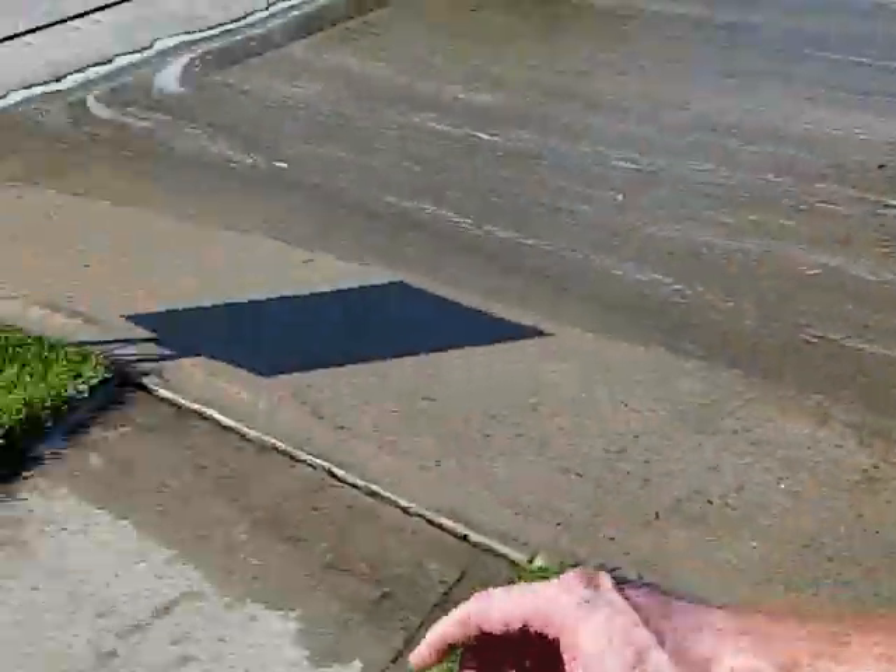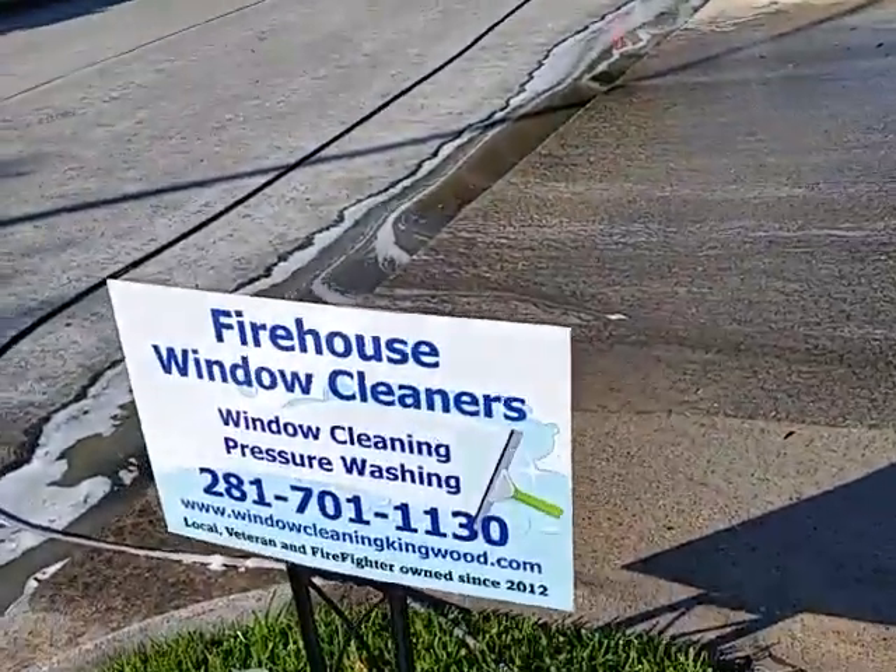Like I said, we'll go back with the wand and rinse it all down. Again, Firehouse Window Cleaners — we use the right tools to get the job done right the first time, every time.